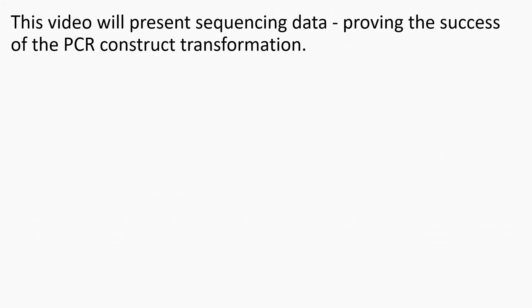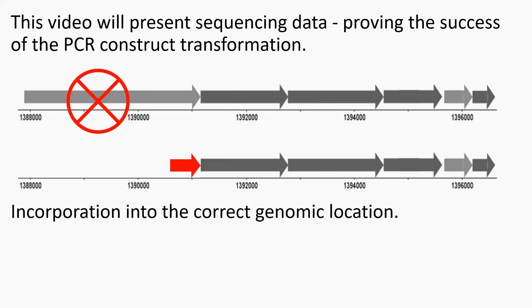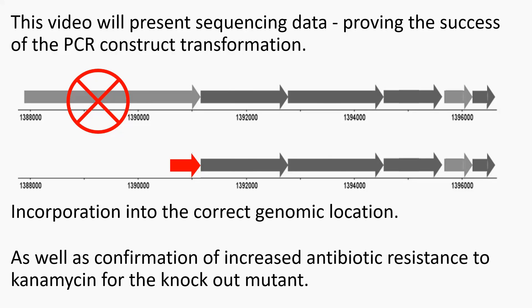The next step involves sequencing the genome of the transformant to confirm the construct is present and has integrated into the genome in the correct place and orientation. In this next part, new sequencing data will be presented proving the PCR construct was successfully transformed, showing before and after sequencing results and highlighting the gene knockout through transformation of the construct into the correct genomic location.